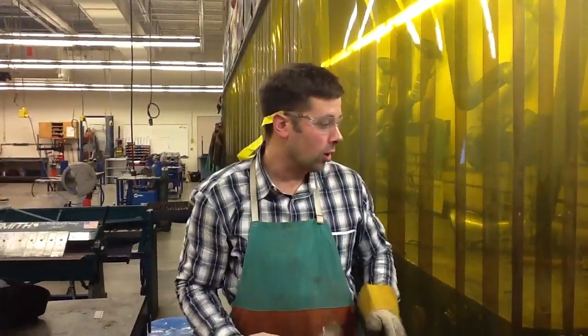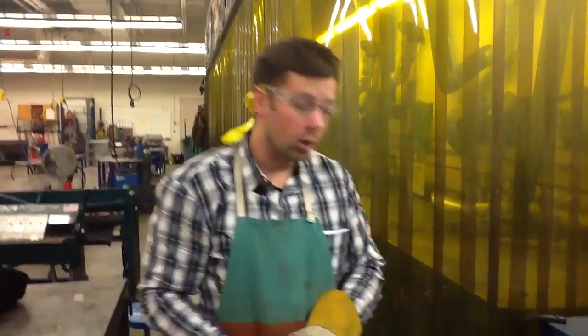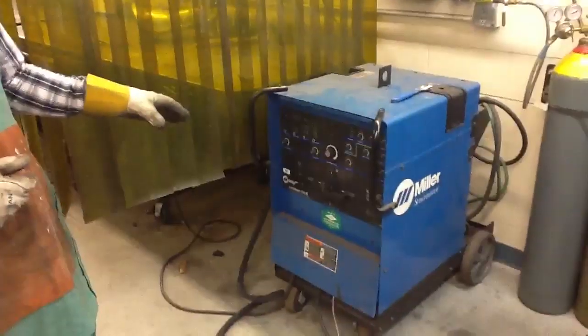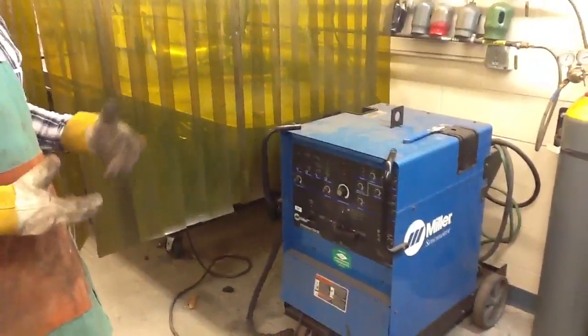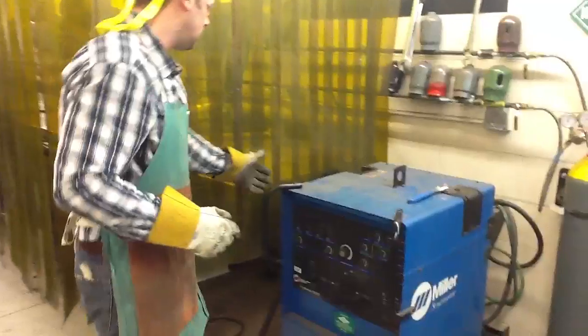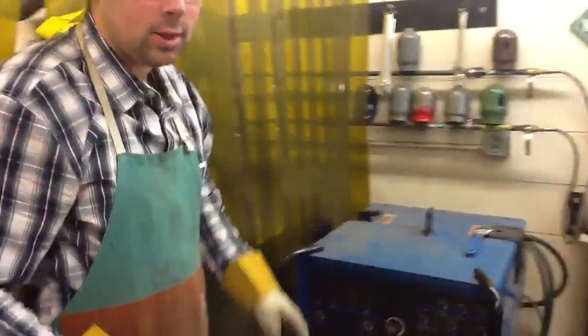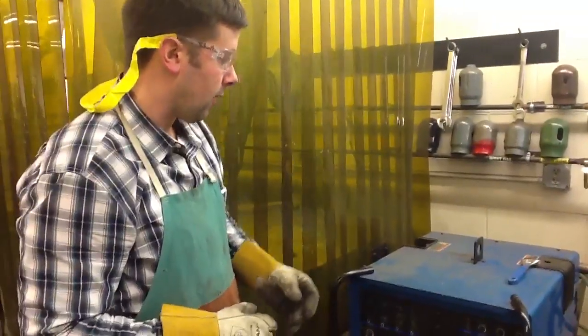TIG welding 101. We're going to go over how to start up the Miller TIG welder today, all the way through the point of doing a lap weld. We have two different TIG welders here. A Miller, which does two processes — it'll do arc welding, which you might be familiar with from the intro class, and it'll also do the TIG process, tungsten inert gas. So we're going to set it up for that.